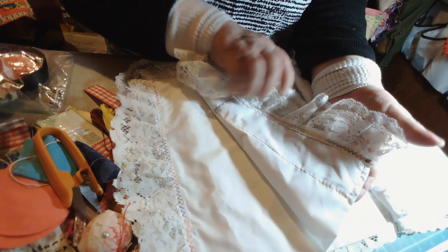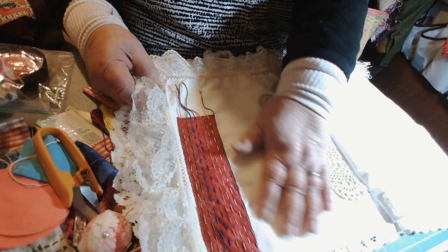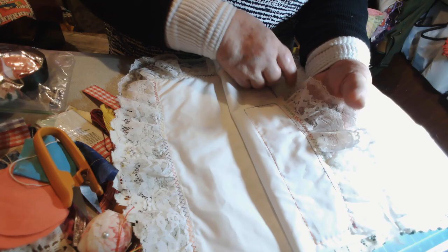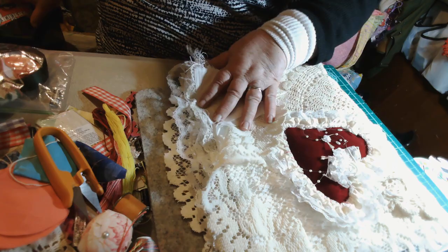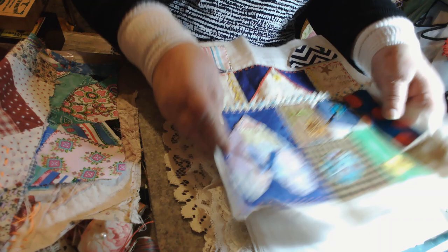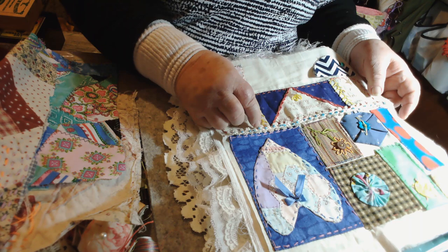I stitched that on with the sewing machine, but I probably won't be stitching more on with the sewing machine — it's probably going to be all hand stitched. So then I will be finishing up and putting things in here, and on the back I will add something else. The book is going to get thicker and thicker. I have other things I've started — like this one here I was working on — but I decided because this is bigger than what would fit in my book, I'm going to cut it apart.